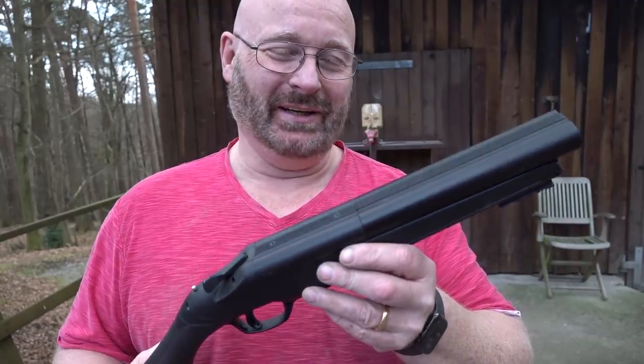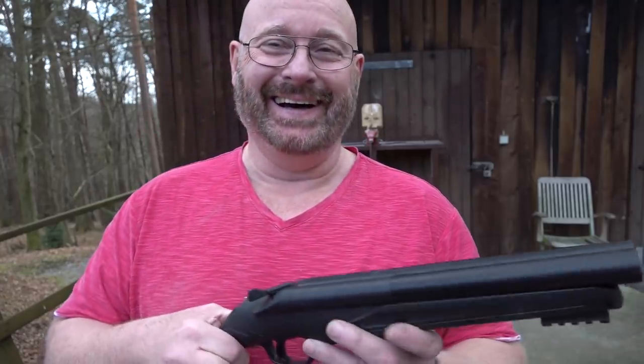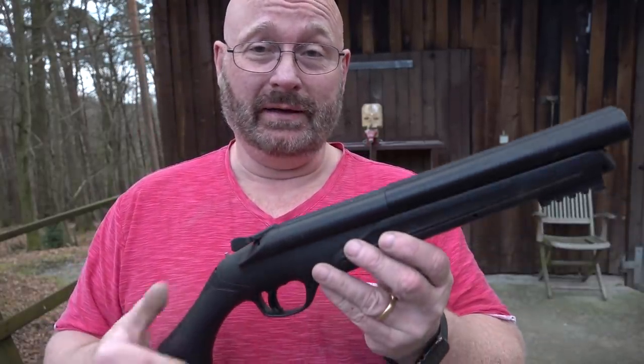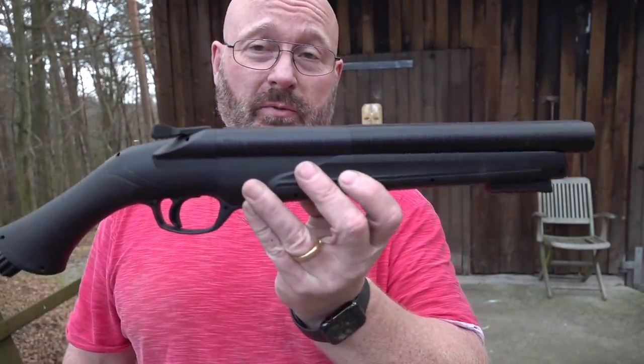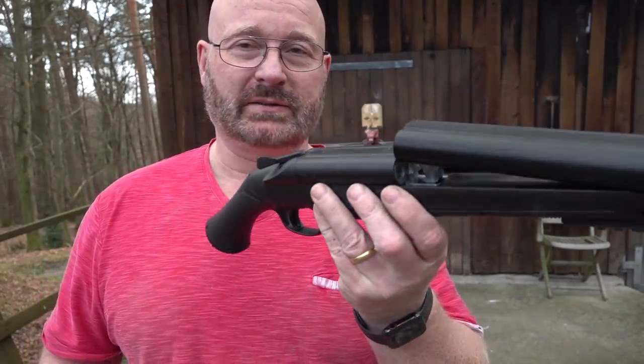Hello and welcome to the Slingshot channel. Short video today because it's my birthday and I want to celebrate a bit with my family. On the other hand, I don't want to disappoint you, therefore there is another short video and it has to do with the CO2 shotgun that I demonstrated to you last time.